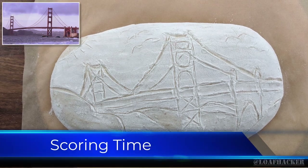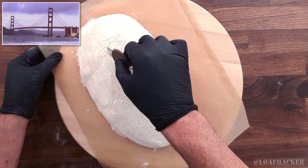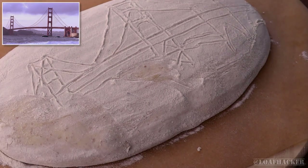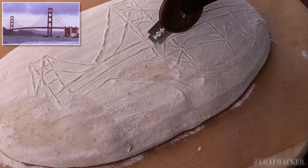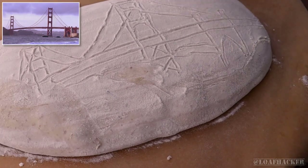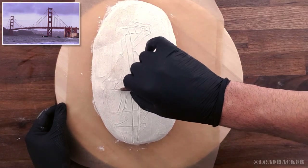Now it's time to go over a lot of the lines we just sketched with our razor blade. Just be careful to apply the right amount of pressure for the different lines to get the effect that you're after. A good example are these long lines of the bridge deck — if you score these lines too deeply, then the loaf will expand heavily at these lines and the final image will end up distorted. There's a lot of scoring that goes into this design, so we'll pop it on fast forward and enjoy the music again for now.